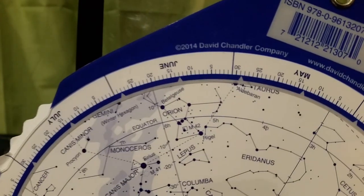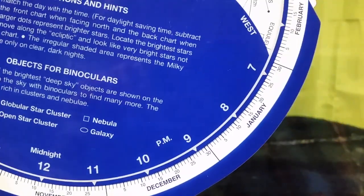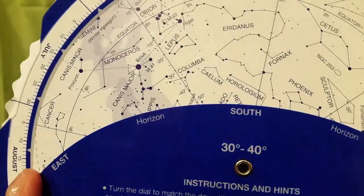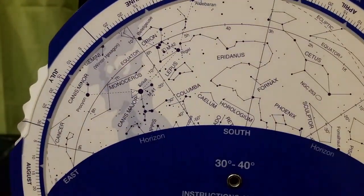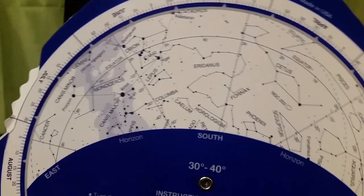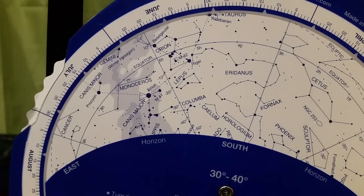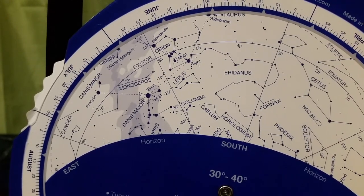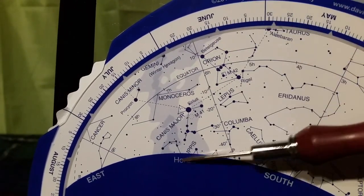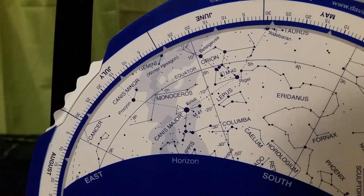Now let's look at another easy-to-view constellation and see how it changes throughout the night. On January 28th in the evening, you should be able to see Orion in the south, slightly east sky. Orion is one of the most easily identifiable constellations in the winter sky because there are three very bright stars that make up the belt of Orion. And then there is a bright star, Rigel, below the belt. If you look on your star chart, you'll be able to see a sort of spilled milky ink blot, which is actually the Milky Way stars located behind Orion.